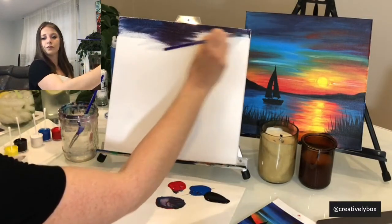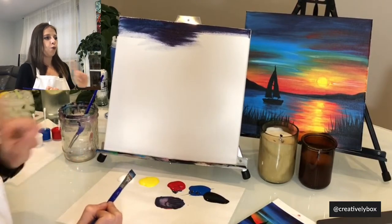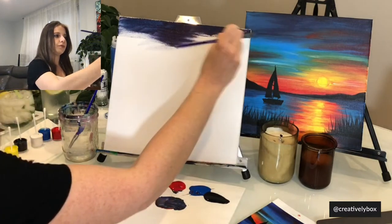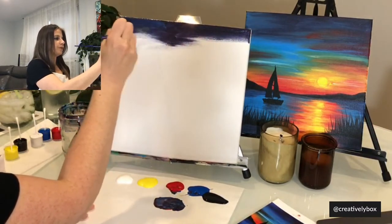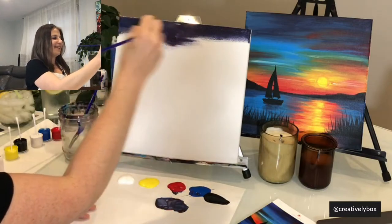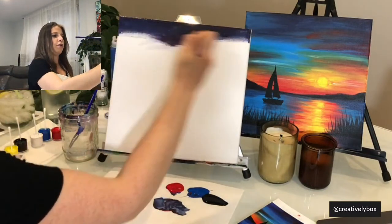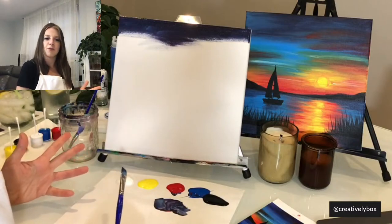I'm not making it a perfect stripe — I want to leave maybe a few empty spaces here and there for the other colors. Someone asked if they can just use a shade of purple they already have — yes! We're using a pretty dark purple, but it could be whatever shade you have. I'm covering the top part of my canvas, going back and forth with the brush. It's a little bit crooked — it doesn't need to be a perfect stripe.